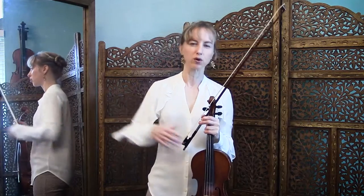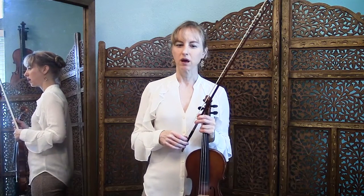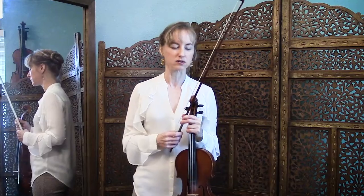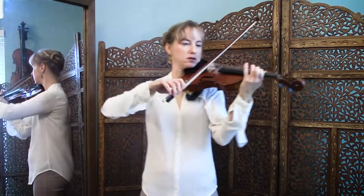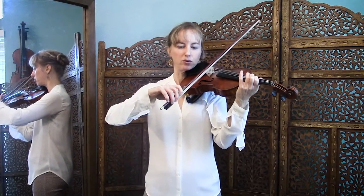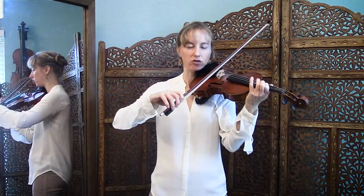Having two bows that go the same direction really enforces that pause between the notes, because if there's not a pause, there's not really two distinct notes — they blend together. So we're looking for that nice, clear pause in between the two down bow notes. And also when you're turning the bow around, we want that same length of pause.